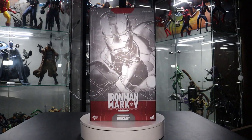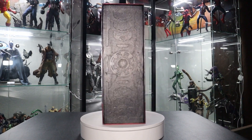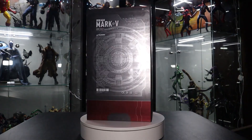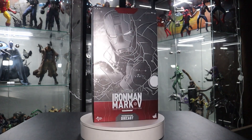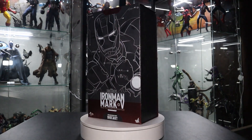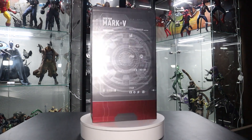What is up everyone and welcome back to my channel. Today we are finally back with another Hot Toys 1/6 scale unboxing and review video. Today we are going to be doing Iron Man Mark 5 from Iron Man 2. This is the newest version of this specific suit.